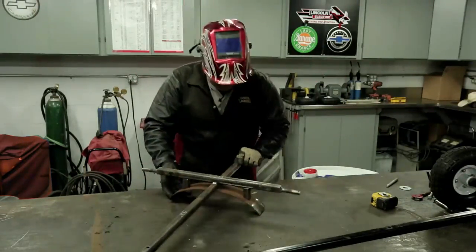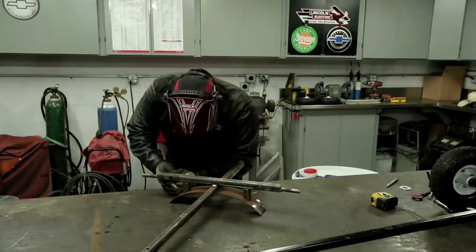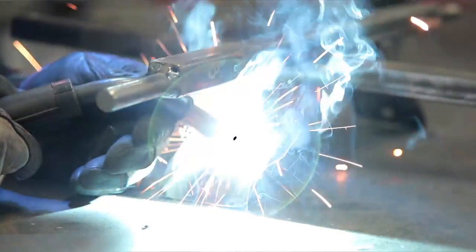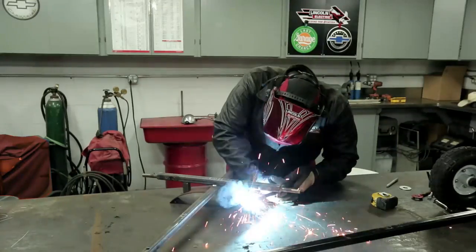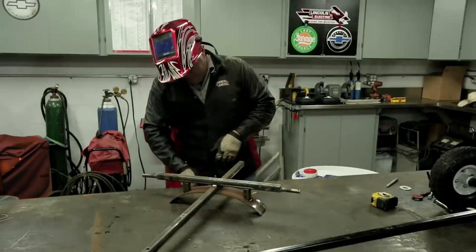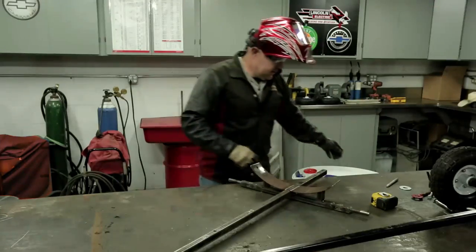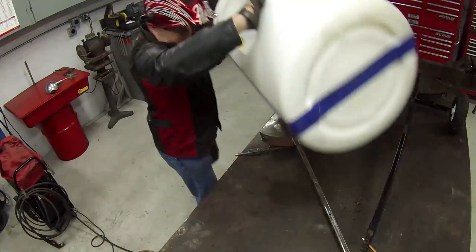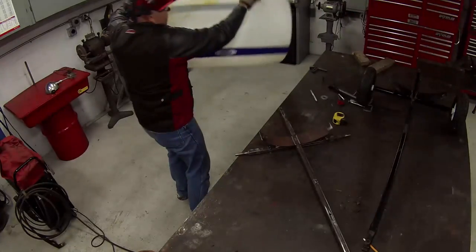Let's turn it over. Nice — I like that a lot. Let's double-check one more time; it's got to be fast because it's real hot. Let's just make sure we're good. I like it — let's go with it.